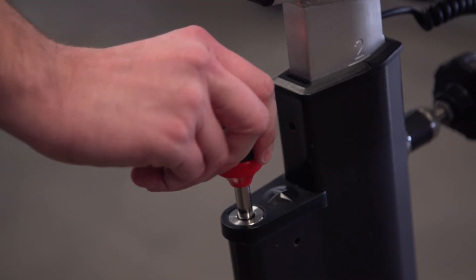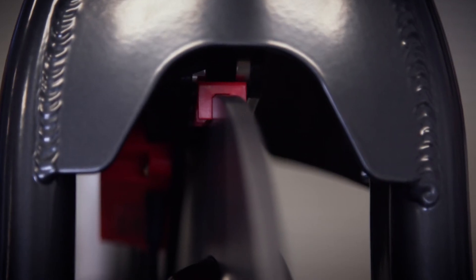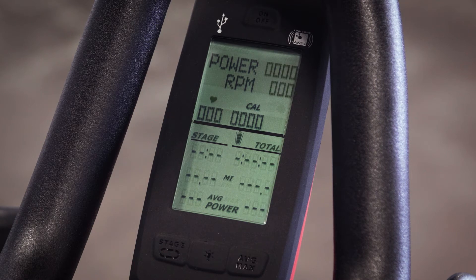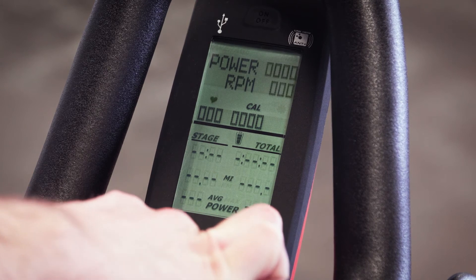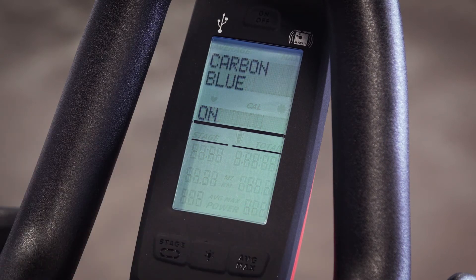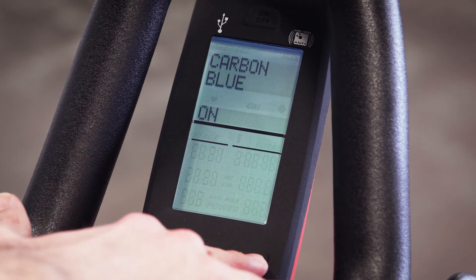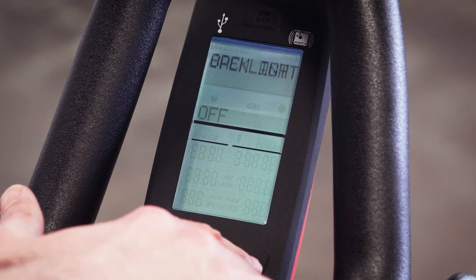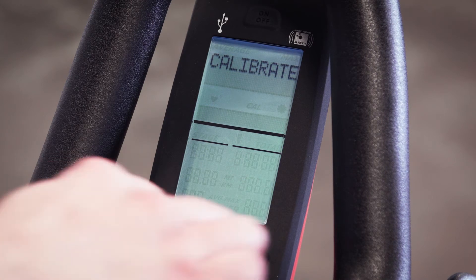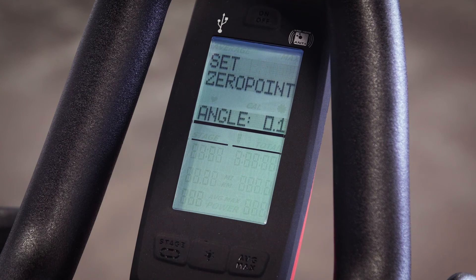Tighten the resistance all the way down and check to make sure the magnetic basket is resting on top of the calibration tool. Hold the Stage and Average Max buttons down on the console at the same time to open up the console menu. You may need to hold the button for about 10 to 20 seconds. You will know you have opened the menu successfully when you see the word "carbon blue" appear on the screen. Repeatedly press the Average Max button to scroll through the menu options until the screen reads "calibrate," then hit the light button in the center to enter the calibration mode. Be careful to not touch the bike during this process as it can throw off the calibration.